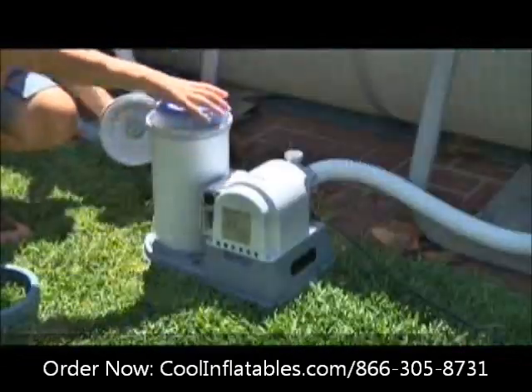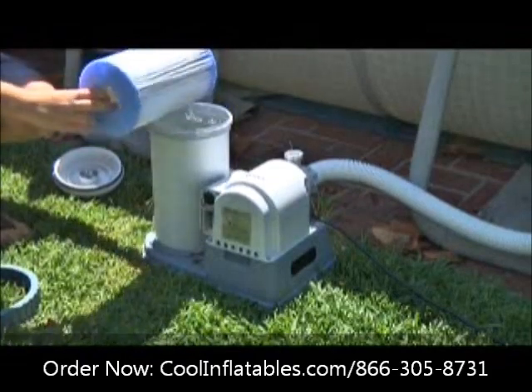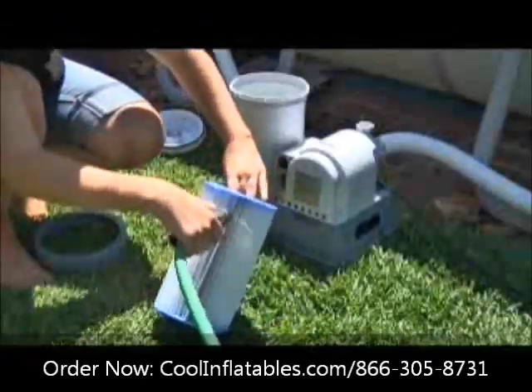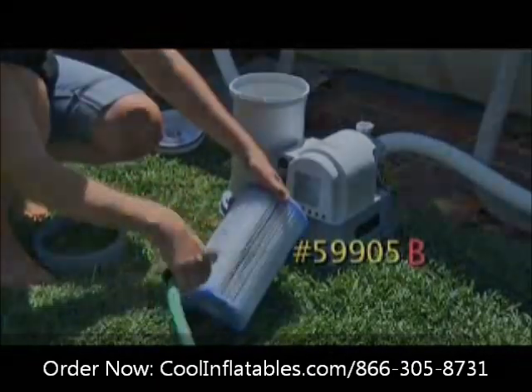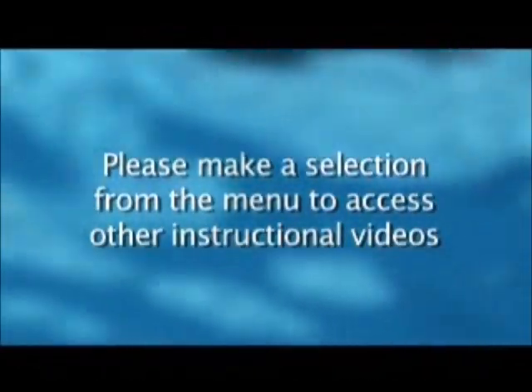The filter cartridge will continue to clean effectively for about two weeks. At that time, check to see if it needs to be replaced. You can try cleaning it with a garden hose or replace it with cartridge number 59905 marked B. Please make a selection from the menu to access other instructional videos.